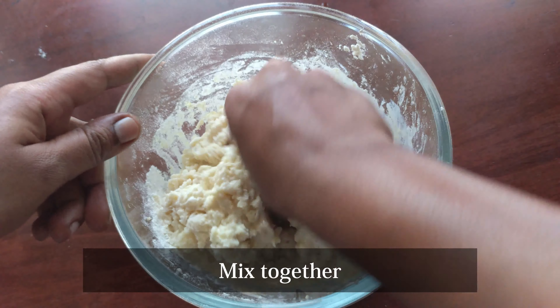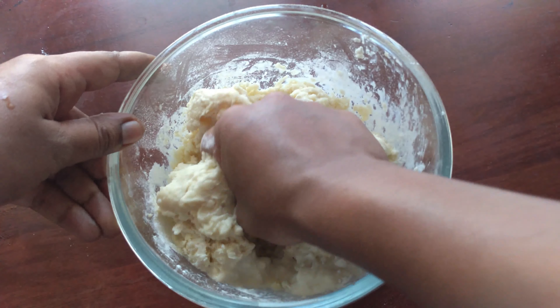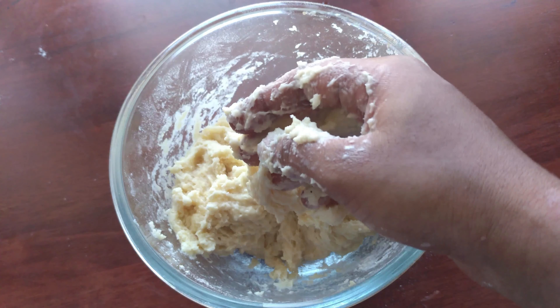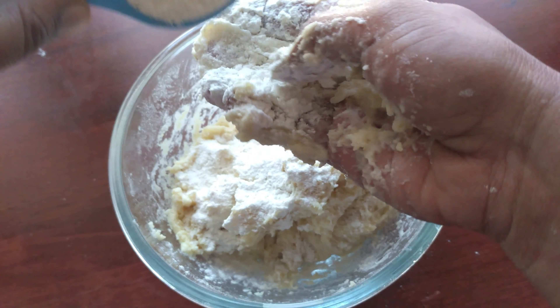When you do this, you can put it in a small bowl. If you have a little bit of a bowl, you can put it in a small bowl. If you put it in a bowl, we will put it in a bowl. This is a soft bowl.